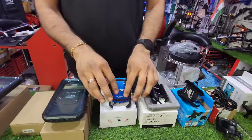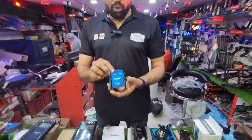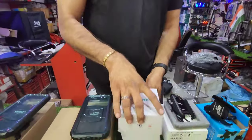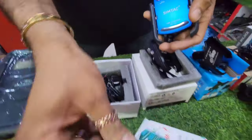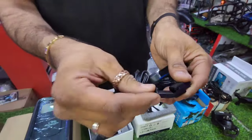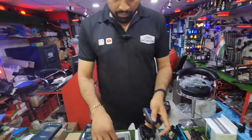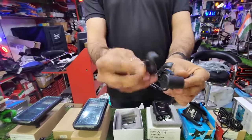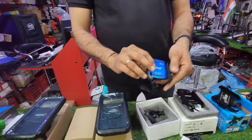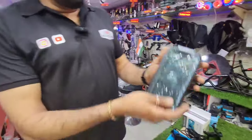The SimTech holder comes in multiple colors — black, blue, silver, and red. With it you get the company's warranty card. All bikes are compatible with this holder, and it is also compatible with cars. This is the SimTech Company Waterproof Series.